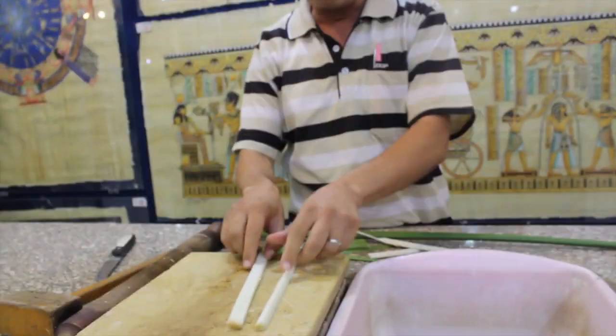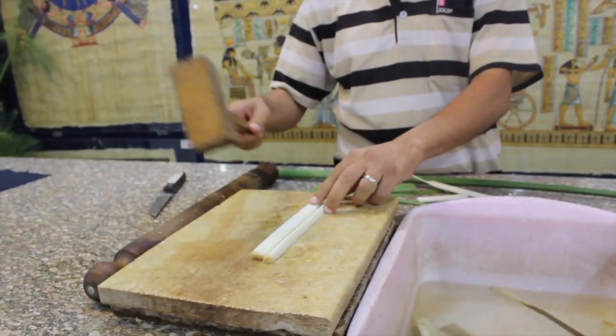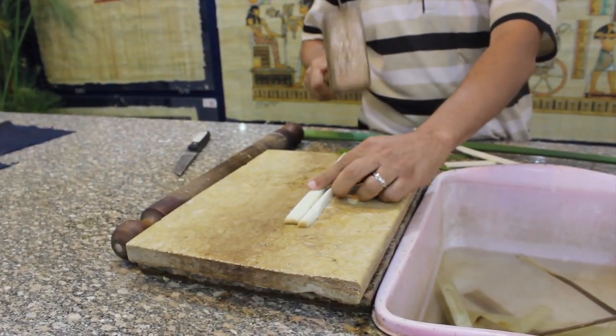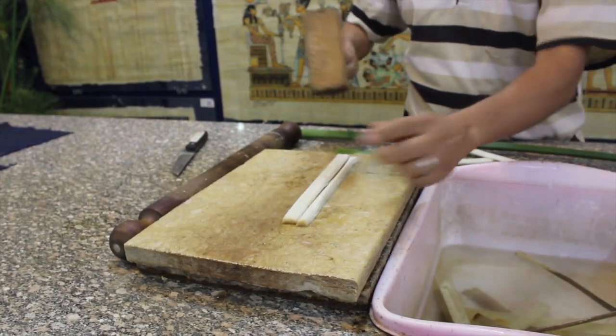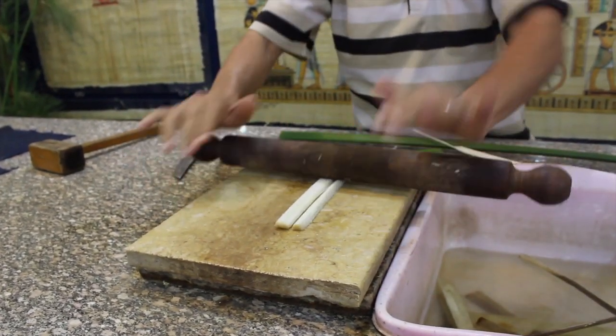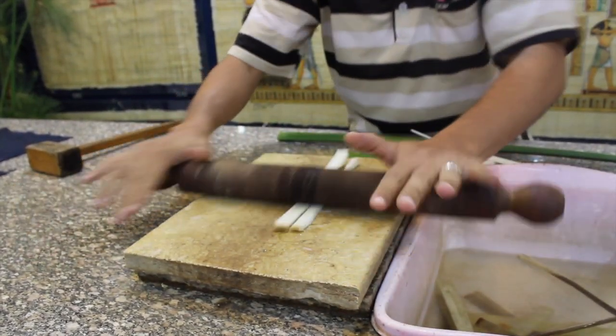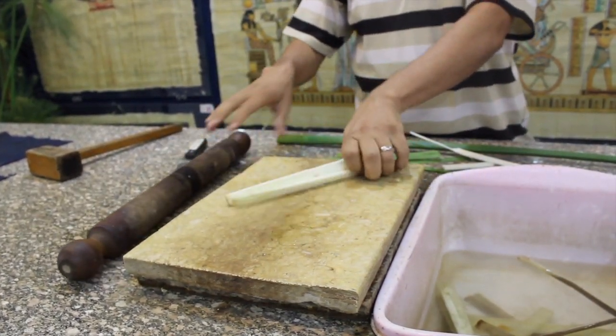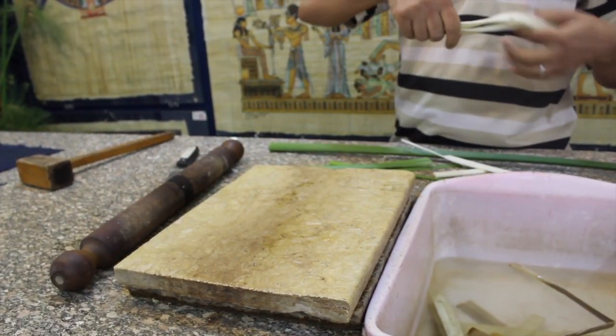In order not to be fragile, as the ancient Egyptians used to do, we use a hammer and we hammer the slices to squeeze the water. Then we use a rolling pin and we roll it to be more flexible and flat, and more water is squeezed out. Now it becomes stronger and flexible.